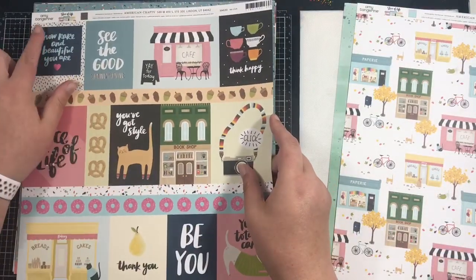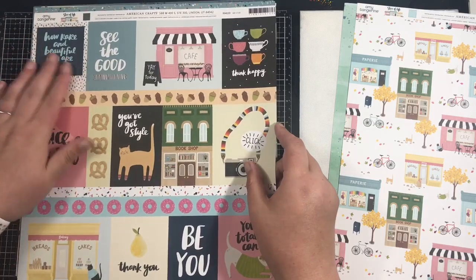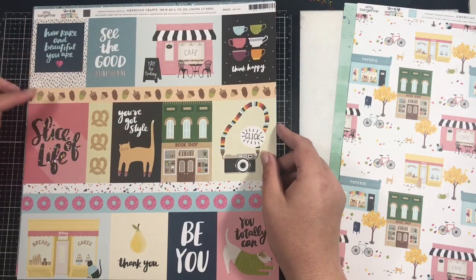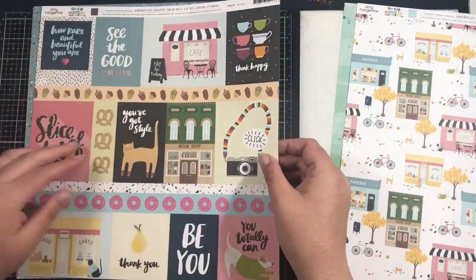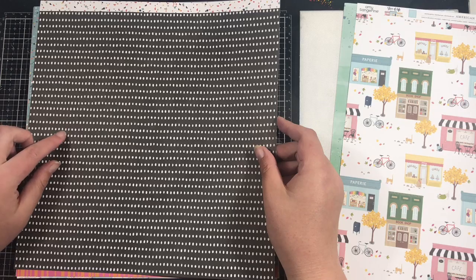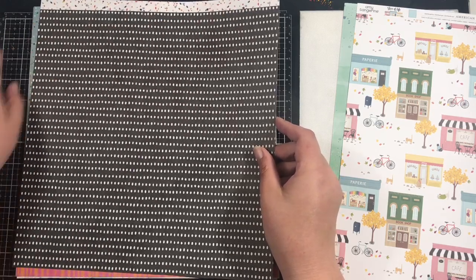This one is a bit strange actually because the Amy Tan branding strips are now at the top of the page — I'm not quite used to that. This one is again Amy Tan Slice of Life and it's called We Click. I love all the cutter parts so those are going to get used. On the reverse we have this black and slightly obscure polka dot with a full branding strip.